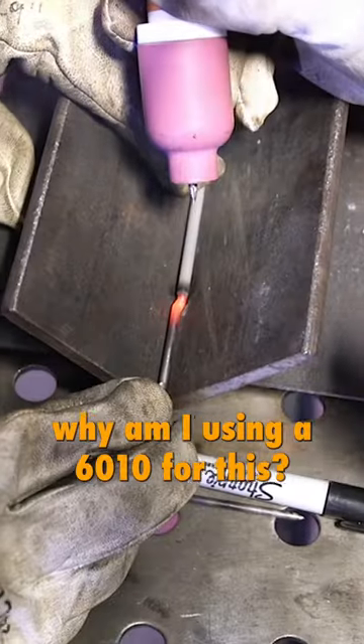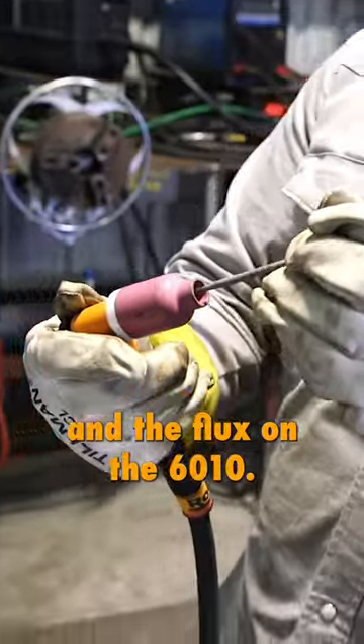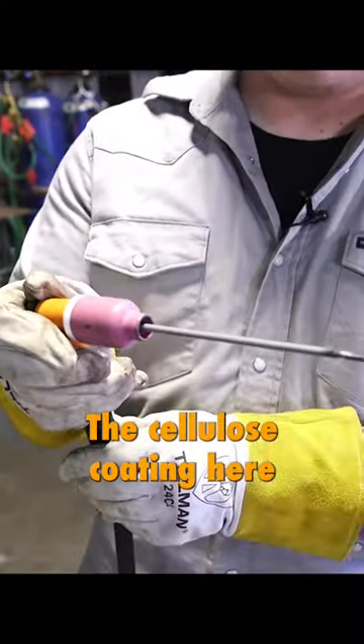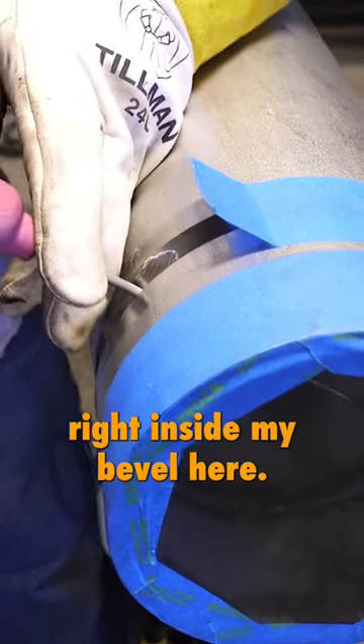Why am I using a 6010 for this? I'll be able to slip this end here into my TIG torch, and the flux on the 6010 — the cellulose coating — is usually a little bit thinner, and that'll go ahead and fit right inside my bevel here.